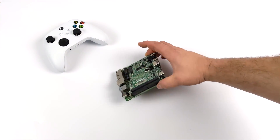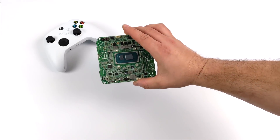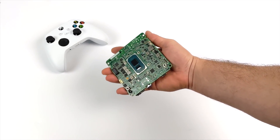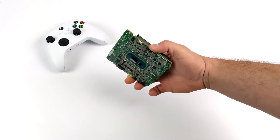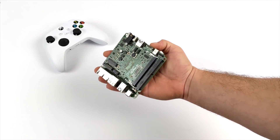Hey, what's going on everybody, it's ETA Prime back here again. Today we're going to be doing some emulation testing on the most powerful x86 single board computer that I've ever tested on my channel. Recently I've done a video on this where we took a look at some PC gaming and a bit of emulation, but I've had a lot of people asking me to make a dedicated emulation video, and that's exactly what we have here.